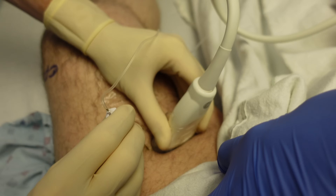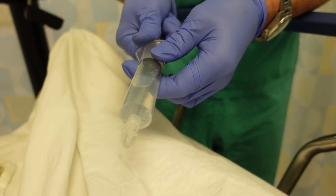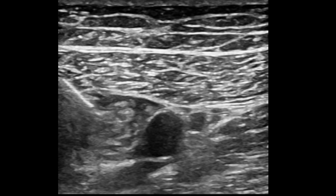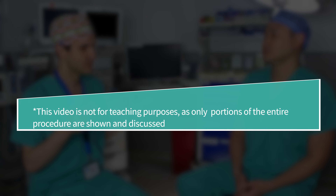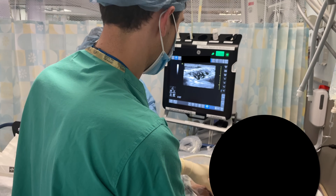We have a couple of different options, including what you trained me on when I was a resident, which is doing what would be called a single shot block — that entails administering medication once and then not having anything left in place. For this patient, we placed a nerve catheter, which is essentially just a piece of plastic tubing that allows us to administer medication whenever it needs to be administered.